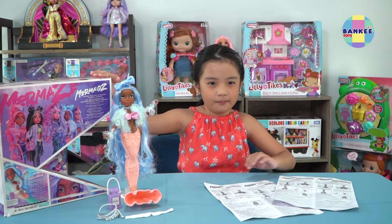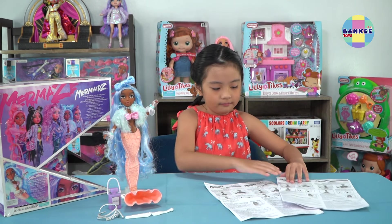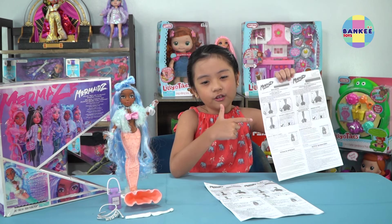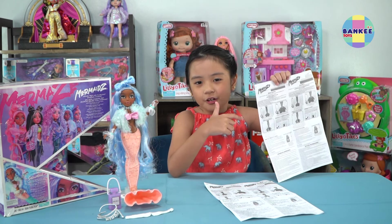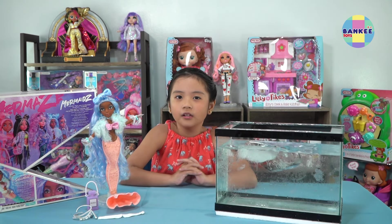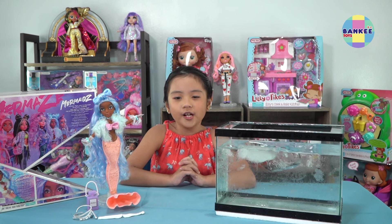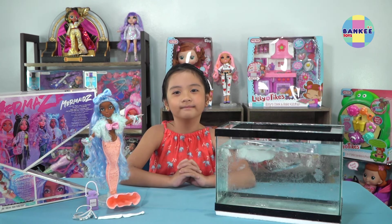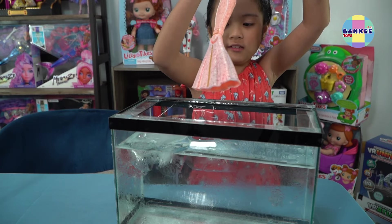Inside the box of each doll there's a manual like this. And we will follow the instructions to see the color-changing tail. These are the materials that we will use to change the color of Shell Nell's tail: a container with ice-cold water. And we will dip her like this.